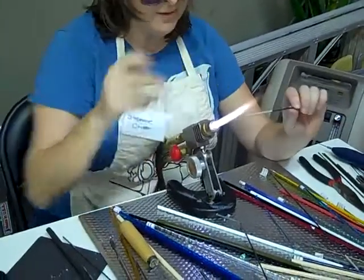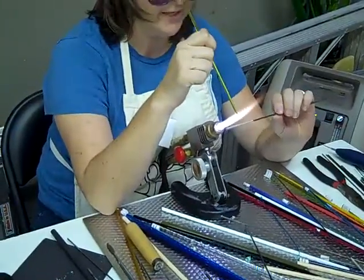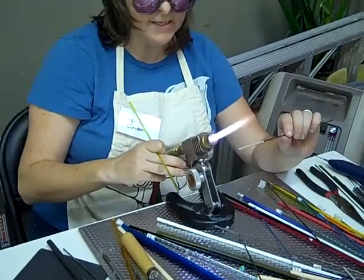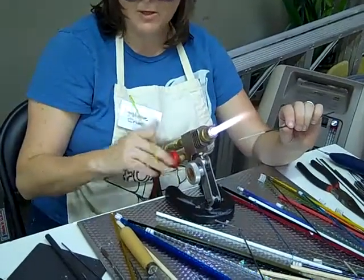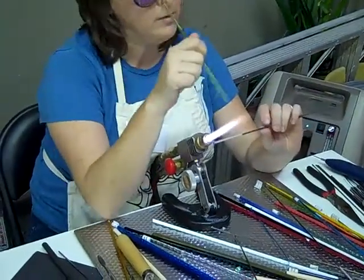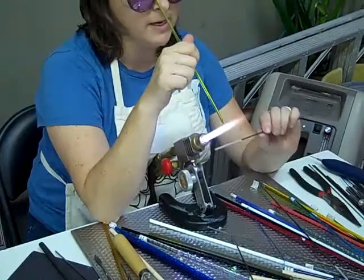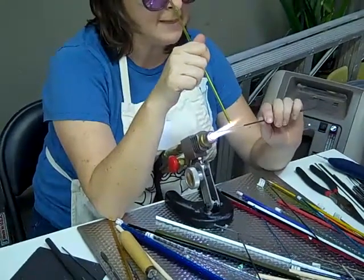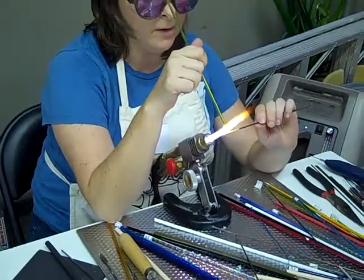Do you make jewelry too with them? Yeah. I'm doing jewelry and doing different art projects and stuff like that. What's the biggest bead you've ever made? Well, with this size torch you can get a little bit bigger than that. Are you familiar with marbles? I can make about the size of a shooter marble. Wow. I could glob more glass on it, but that's about how big I can go and still keep it round.